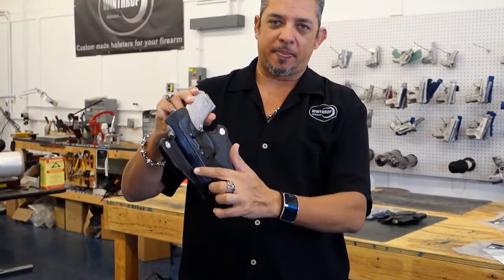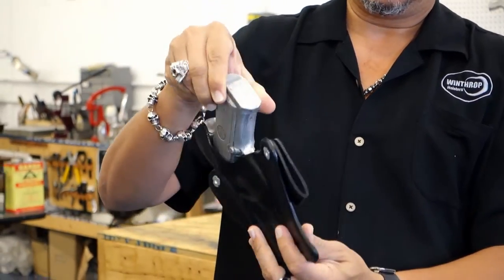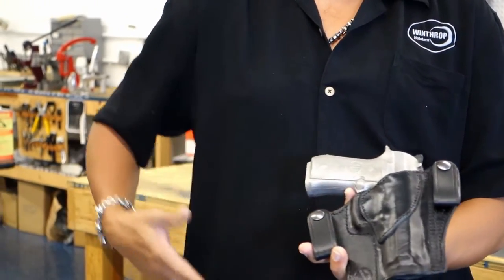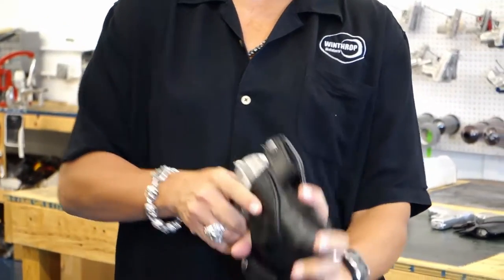It has the shield on the back. It also has the combat cut and a reinforced mouth to keep the mouth open for the holster, so you can actually insert the gun without the collapse of the holster.